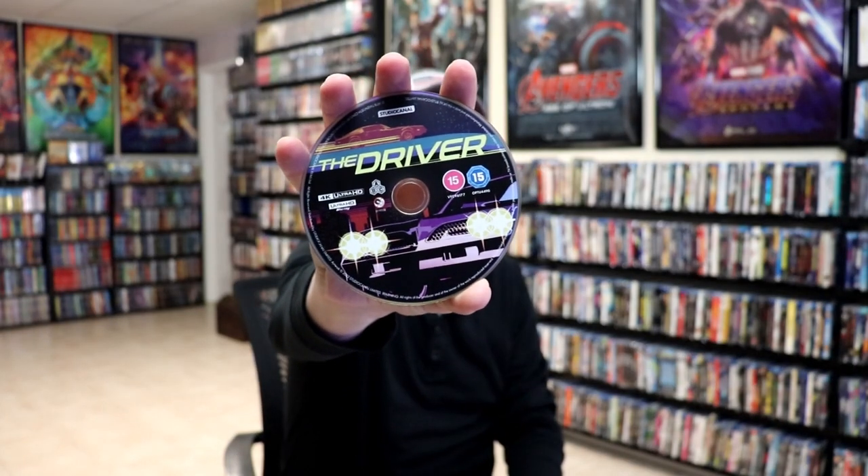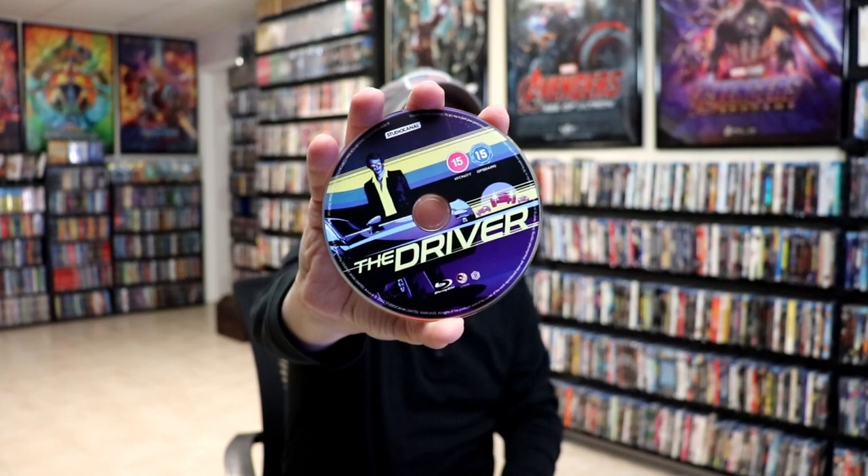On the inside, it does come as a two-disc. We have our 4K disc here with some disc art. And we have our Blu-ray disc. We have some different disc art. And we do have some inside artwork.